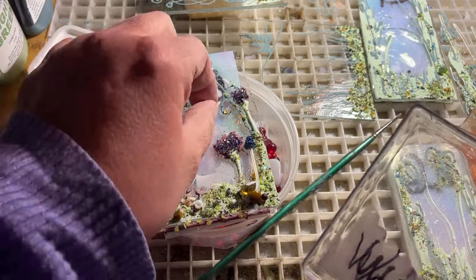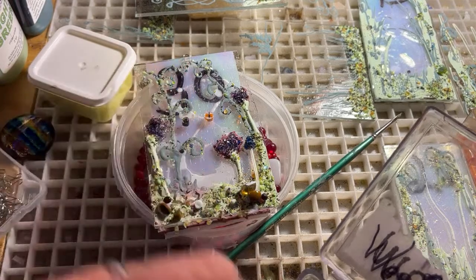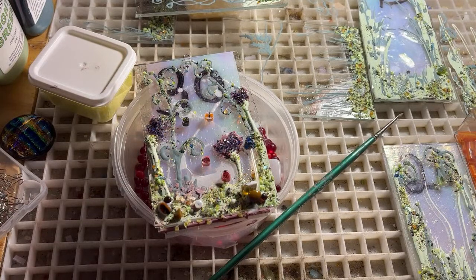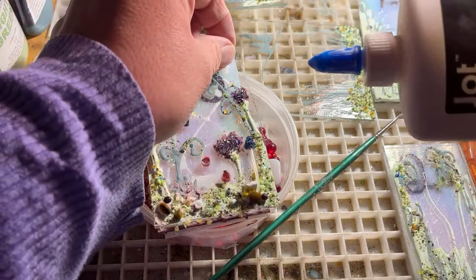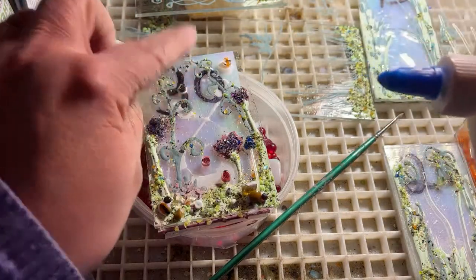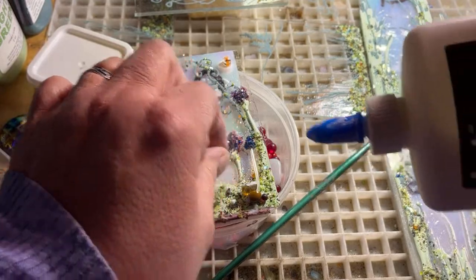I'm going to put a dragonfly, a bumblebee, and two little ladybugs on here. My husband Martin is from Scotland and he calls these ladybirds, which cracks me up — I always tell him they're not a bird, they're a bug. So I need to think about where I want to put them. We'll put the dragonfly up here, the bumblebee here, and one little ladybug on that branch and the other one up here on this branch. Just a little dab of glue will do.